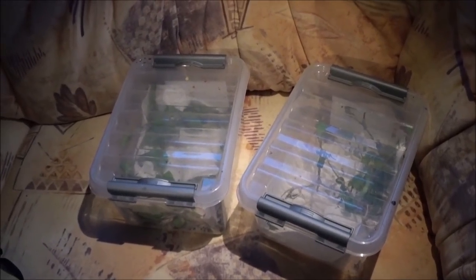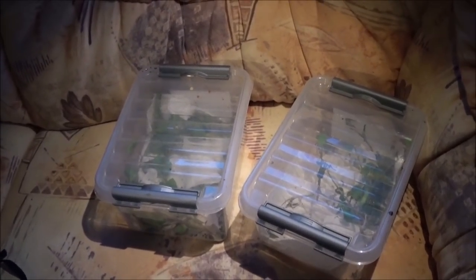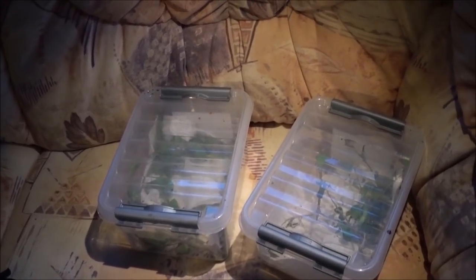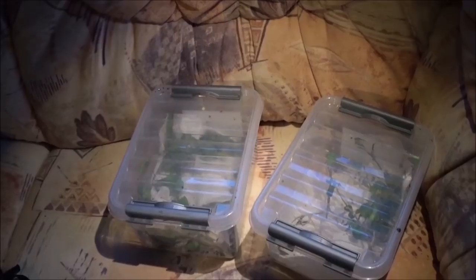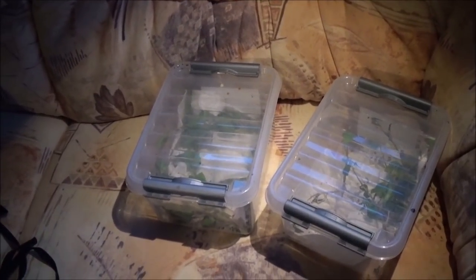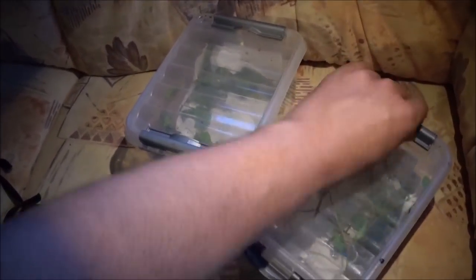There we are again. It has been about four, maybe five days since the previous clip, and it's time to check up on our progress and clean them — again, for the last time in these plastic containers. Why for the last time? I'll explain that later.